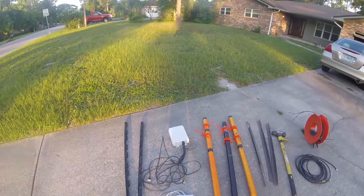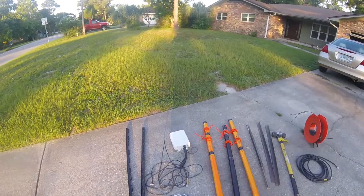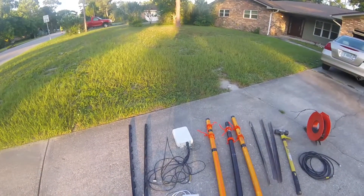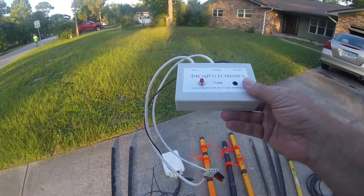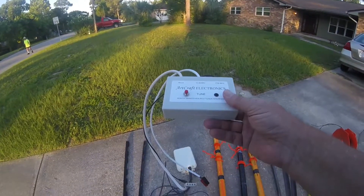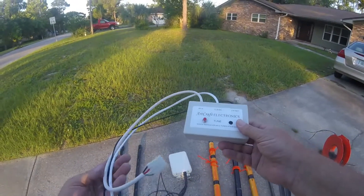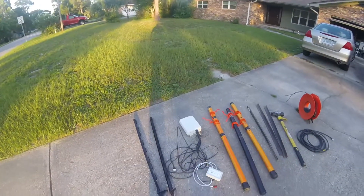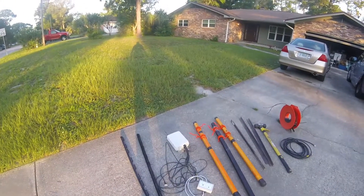Over here is the ICOM AH4 tuner and it works perfectly of course with ICOM gear like the 7100 or the 7300. But I'm trying out something new today. This is a little box that will let you use the ICOM AH4 with other rigs like the Elecraft, and we're going to find out how that works — I just received that. These two poles are to hold up the tuner, so this is pretty much the field day loop ready to go.